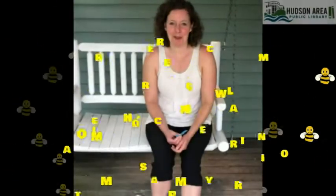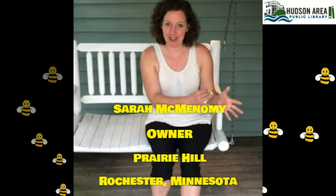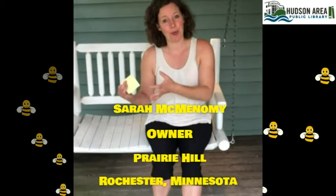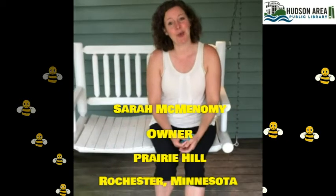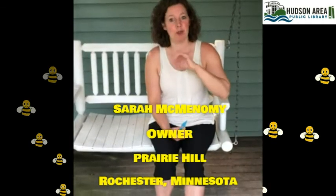Welcome to video three. In the first video we talked about getting all your equipment and your location set up. In the second video we loaded a package of bees into your equipment. Now in the third video we're ready for weekly hive checks. I'm going to talk you through everything you need to know to successfully get into your hives and do your weekly hive checks.